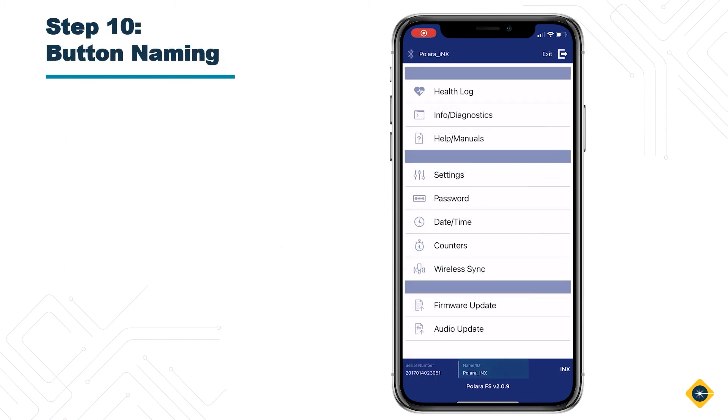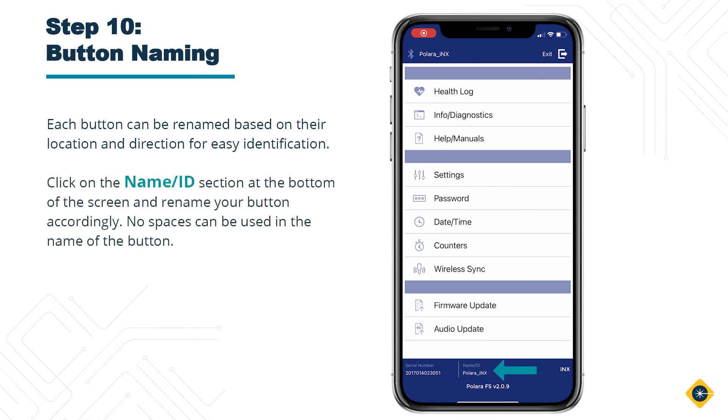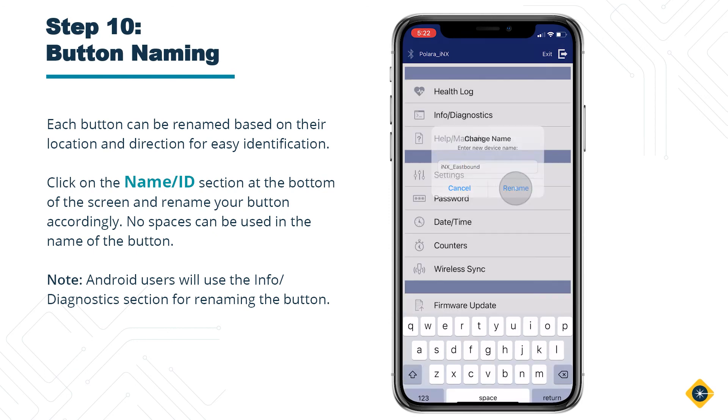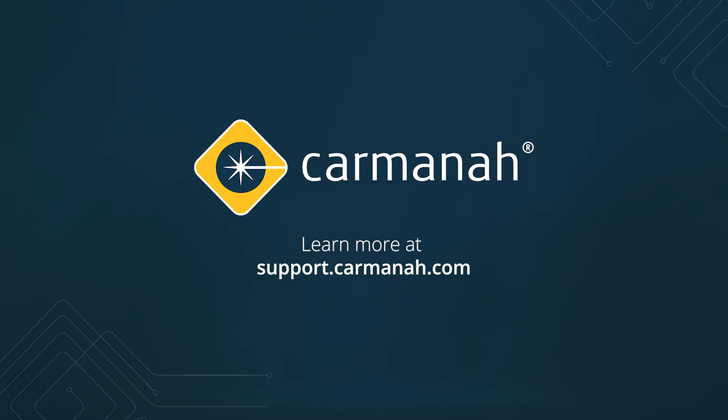Step 10: Button Naming. Each button can be renamed based on their location and direction for easy identification. Click on the Name ID section at the bottom of the screen and rename your button accordingly. Note that no spaces can be used in the name of the button. Android users will be using the Info Diagnostics section for renaming the button. For more videos and information, please visit us at support.karmana.com.